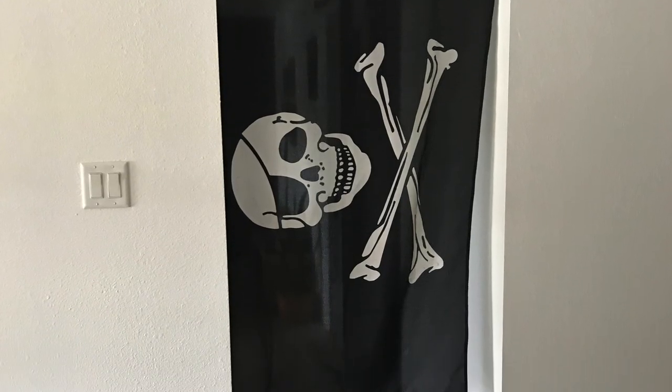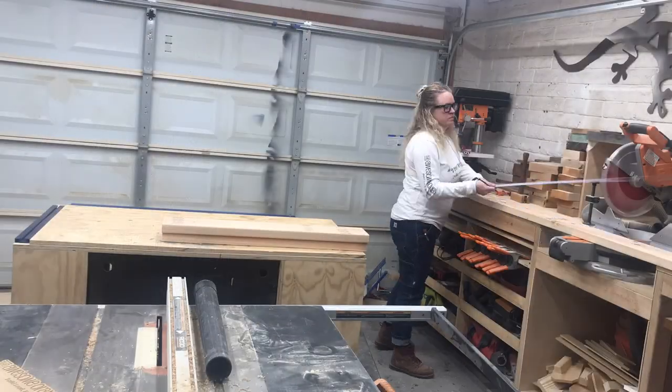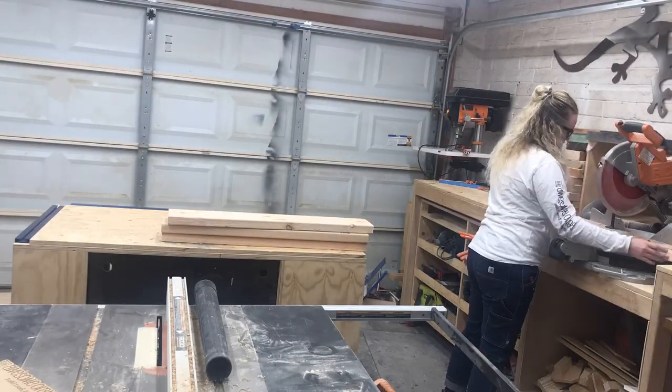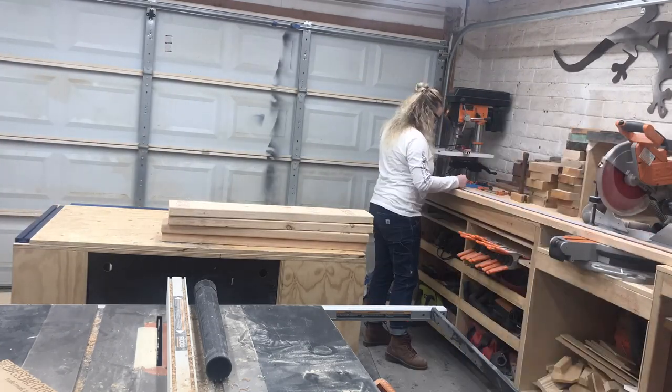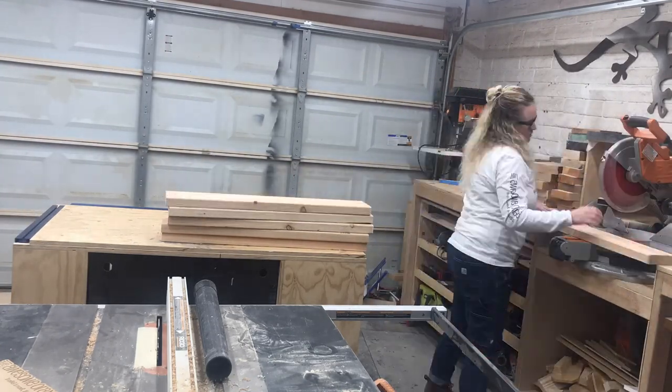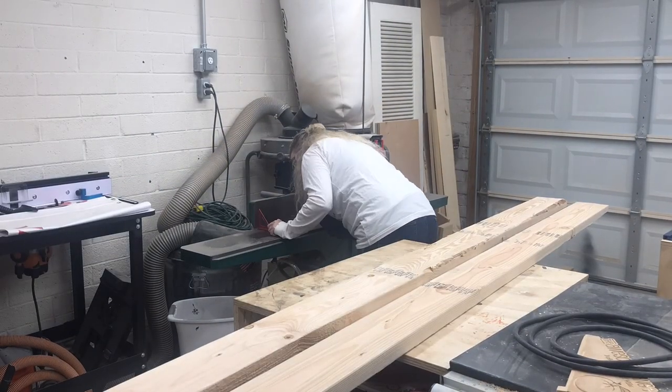Believe it or not, I've been using a pirate flag as a door for the past almost two years due to moving walls, raising ceilings, and all sorts of other fun stuff. But now it was time for a new door — and I didn't want just any old barn door. I wanted something special, after all it is the entrance to my master suite, and it had big shoes to fill replacing that pirate flag.